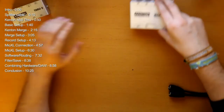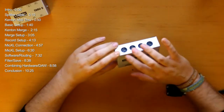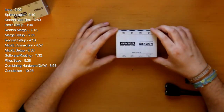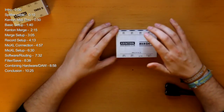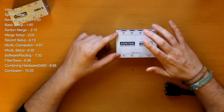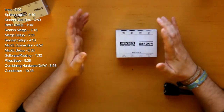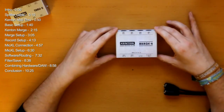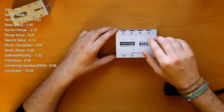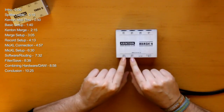Next is the Cantran MIDI Merge. It has four MIDI inputs and two MIDI outputs, which means you can have four different controllers — like a computer with a DAW, a MIDI keyboard, an external sequencer, or another synth with a keyboard — all feeding into it. All the signals going in are then sent out of the two MIDI outputs.